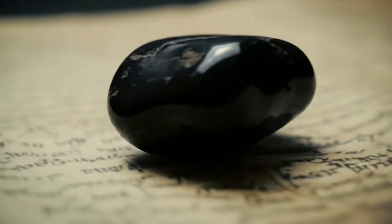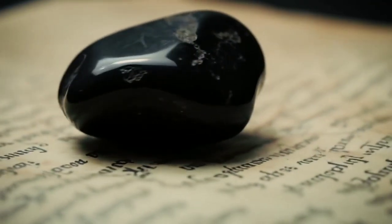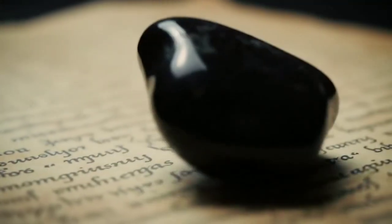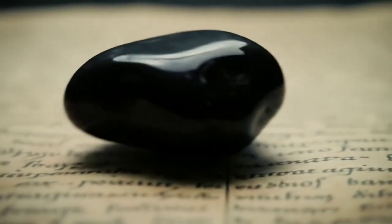Hold the stone over some printed text. Can you read through it? If yes, it's probably not a diamond. Real black diamonds are opaque — no light passes through and no letters should be visible.